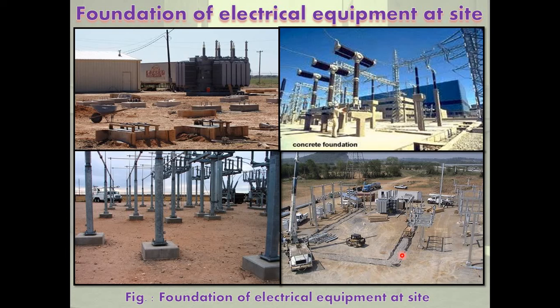Machines which remain stationary and have no rotating parts are called static machines — transformers and circuit breakers are static machines with no moving or rotating parts. Machines which remain stationary but have rotating parts are called rotating machines — turbine, generators, and motors are rotating machines used in power plants.